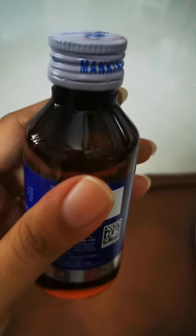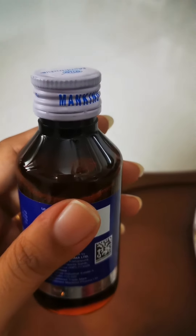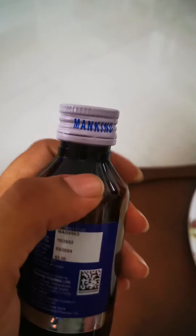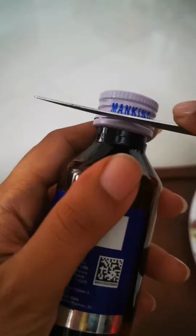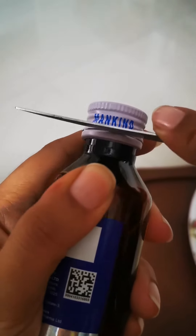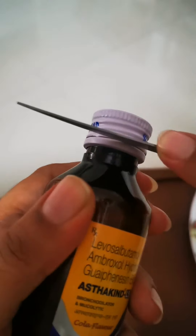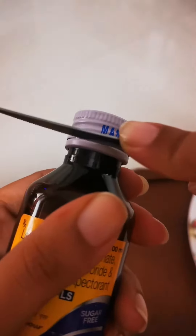Opening a sealed bottle can really hurt your fingers, so today I will share a very simple hack. Notice this bottle — there are gaps and places where it is joined below. On that joint, you'll just have to move the knife in this way to cut it open. Children, please do not try this hack by yourself — ask for adult help.